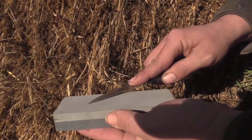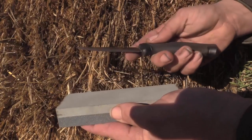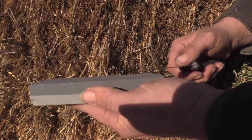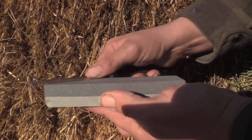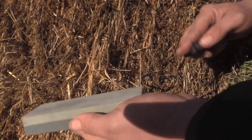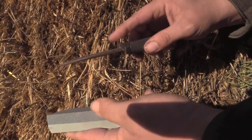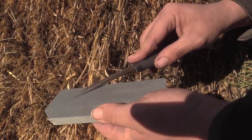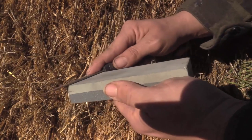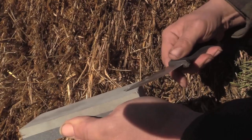Then honing them out with the fine stone, and then polishing it on either a belt or a strop. The important part is we pet the stone, not cut the stone. We have sharpened with the file, ground out our file marks with the coarse stone, and we're polishing out those marks with the fine stone.